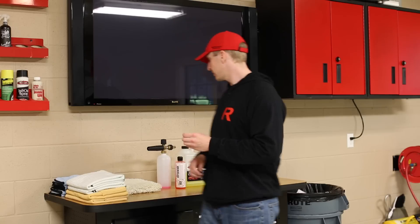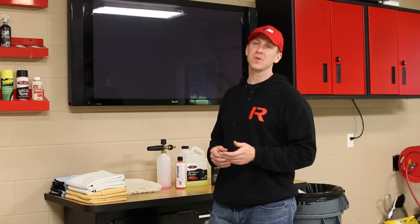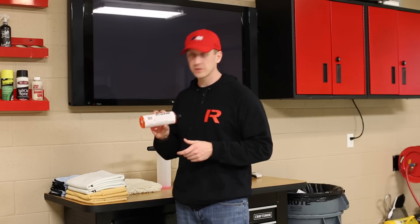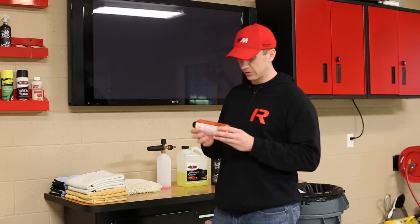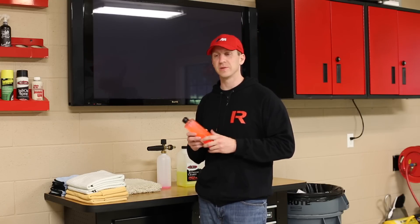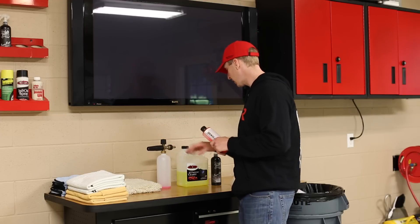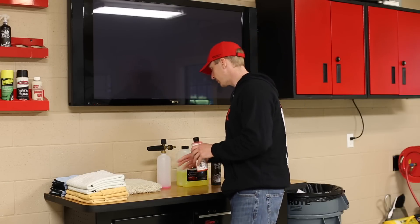For the decontamination step, I always start with a heavy citrus-based car shampoo. A forum member on Six Speed Online got me on to this Chemical Guys citrus wash — it's a citrus-based, a little heftier solution. I find it works really well at getting stuff off; bugs seem to just fall off the paint. I mix this in a 50-50 solution in my foam cannon with Adam's All Purpose Cleaner.